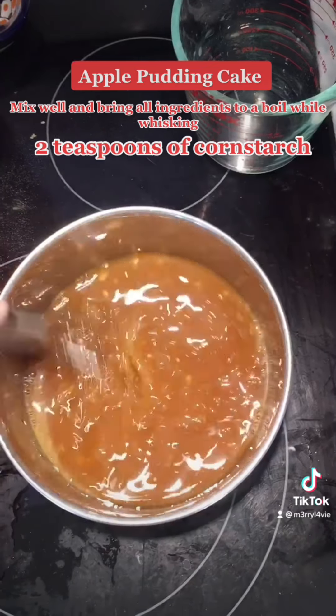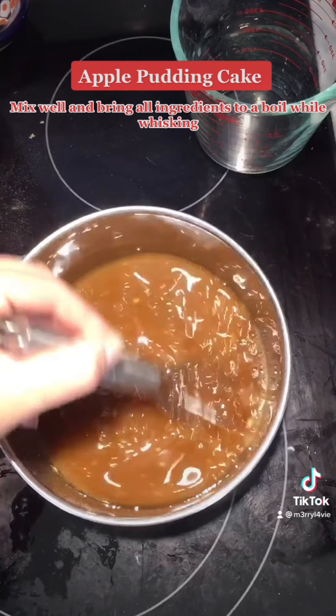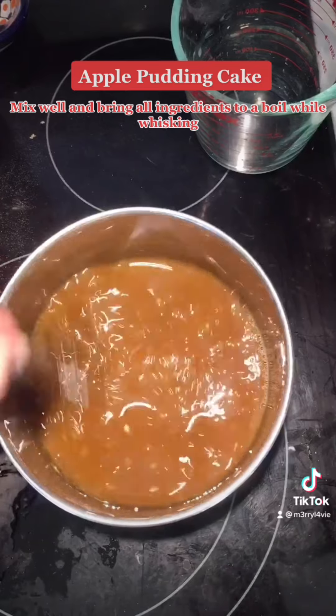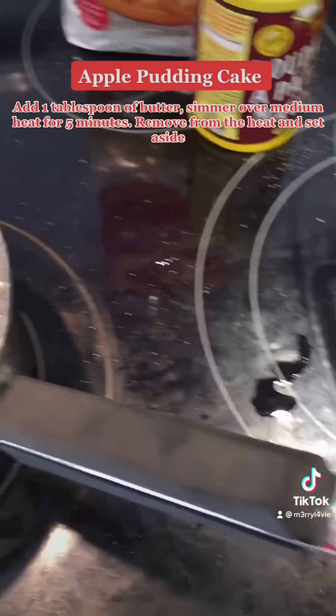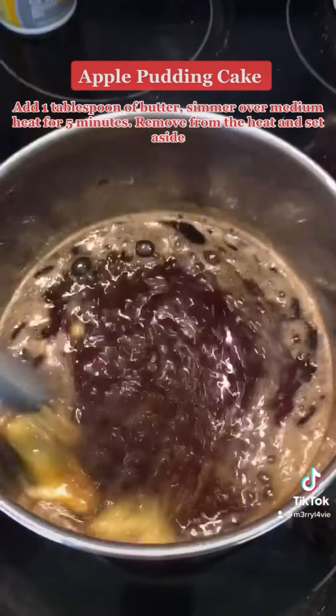Mix well and bring all ingredients to a boil while whisking. Add 1 tablespoon of butter. Simmer over medium heat for 5 minutes. Remove from the heat and set aside.